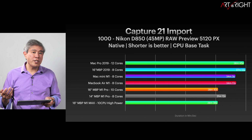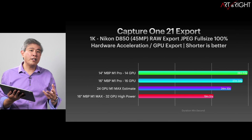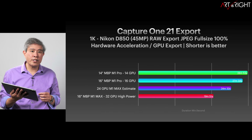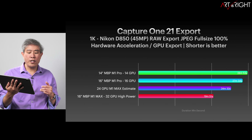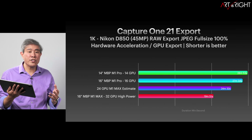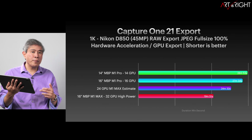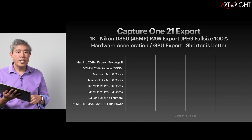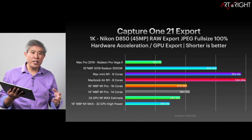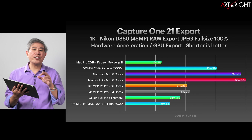Comparing Capture One to the rest, it's now much faster than the Intel machine. For Capture One export performance, we can clearly see that as we increase the amount of GPU Capture One has access to, performance increases and export time decreases. The chart shows the difference between 14 and 16 core GPU — there's a marginal difference. The 24-core GPU is an estimate based on the 16 and 32 core versions. The only video card that beats this is the upgraded one that costs as much as a base 14-inch MacBook Pro inside the Mac Pro machine.